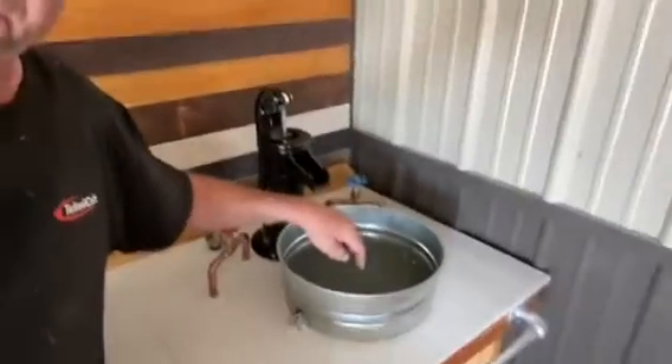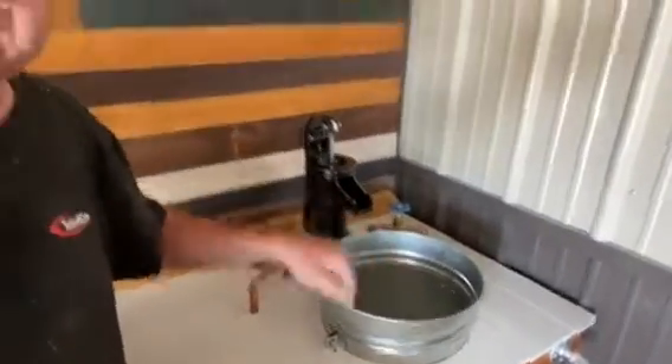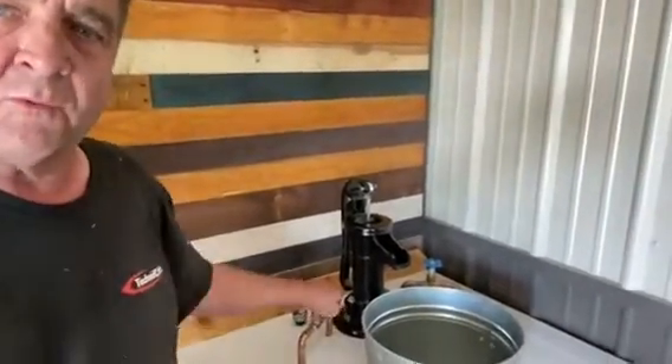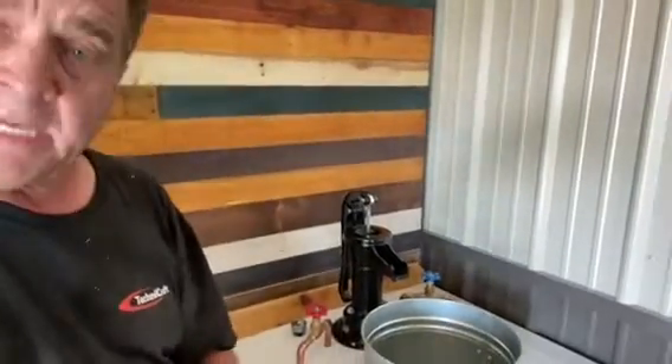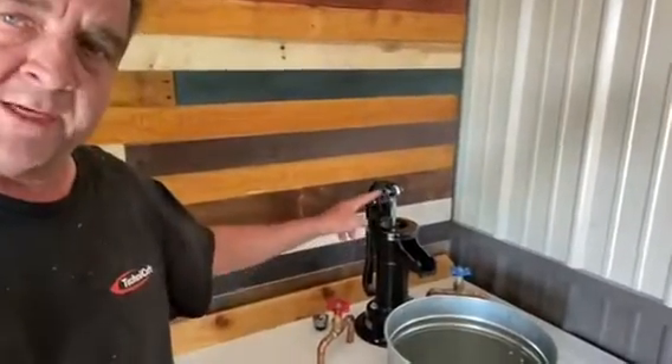A little bit of silicone all the way around and up the sides and that took care of the water leak. The next day I came out, I turned the water on and the water came out rusty. It seemed that there's two parts inside this little well head that are not painted. They're just cast iron.